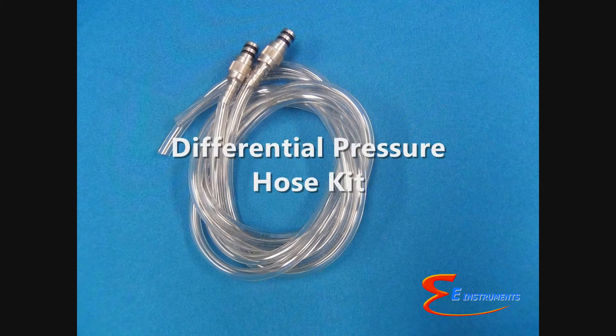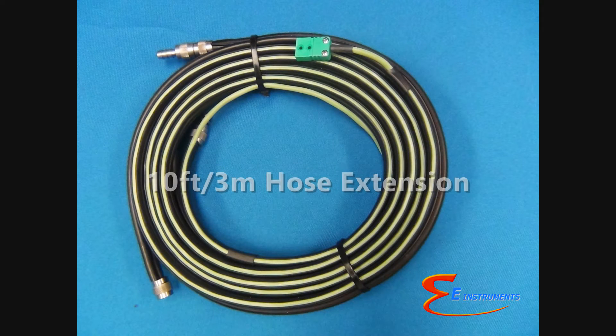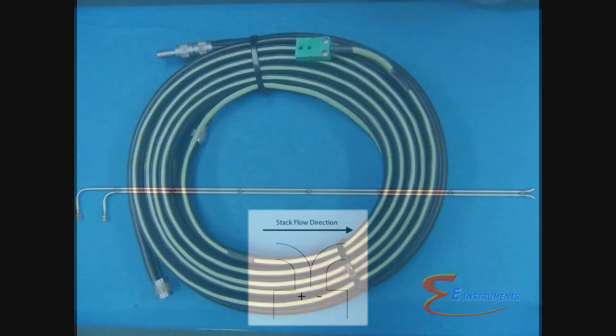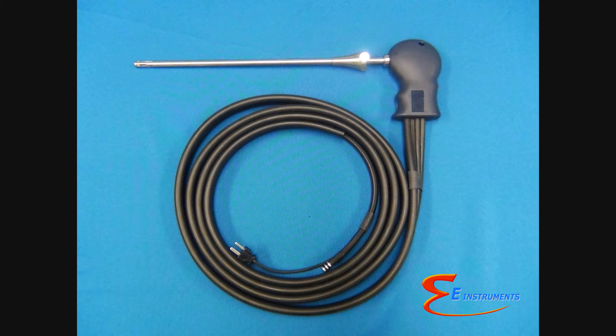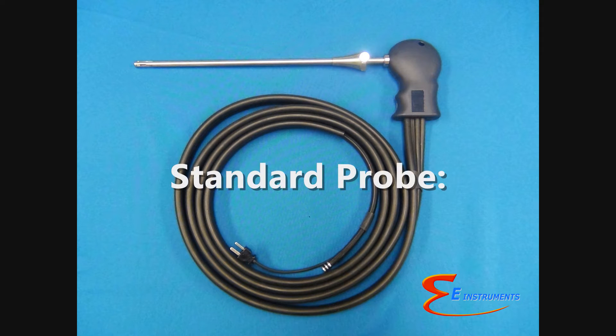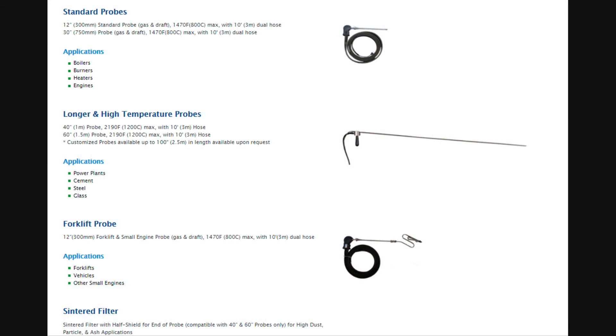Optional items that can be used with the E-6000 include a differential pressure hose kit, DC car charger, a 10 foot (3 meter) hose extension for high or hard-to-reach stacks, and a pitot tube for stack gas velocity measurements. The standard gas sampling probe is 12 inches (300 millimeters) long, rated up to 1,470°F (800°C), and includes a 10 foot (3 meter) dual hose. Longer and higher temperature probes and hose extensions are also available.